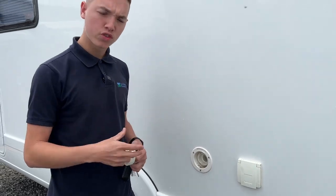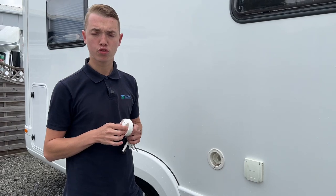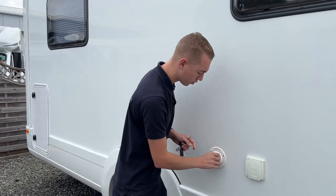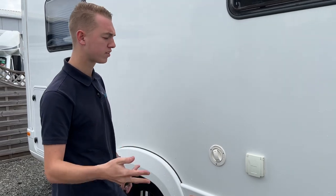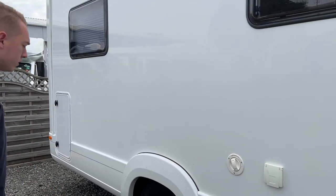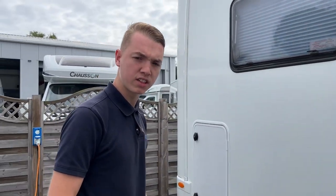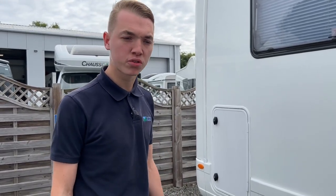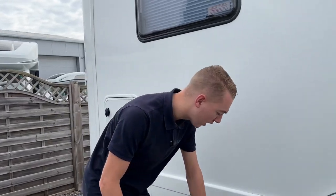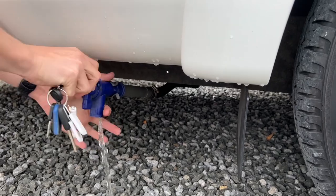Once you've done that it may overflow — that's totally fine — or you can look on the control panel, which indicates when there's enough water in 25, 50, 75, and 100 percent increments. If you're winterizing and want to drain the fresh water so it doesn't freeze, or you've taken on contaminated water, or you're simply not using the van for a while, let the fresh water out of the system by turning this tap.